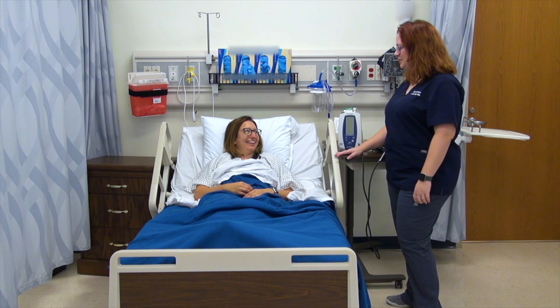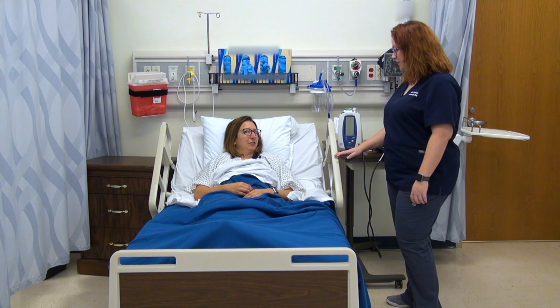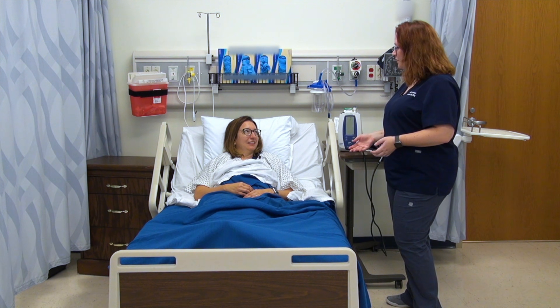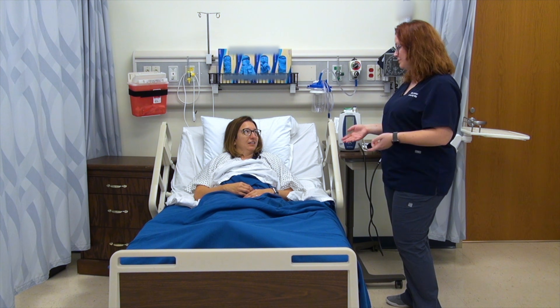Hi Miss Kathy. So your doctor has ordered for us to do some orthostatic blood pressure checks on you. I understand that you've been feeling a little bit dizzy when you stand up or a little bit weak, so we're just going to check to see if your blood pressure is changing when you change positions.